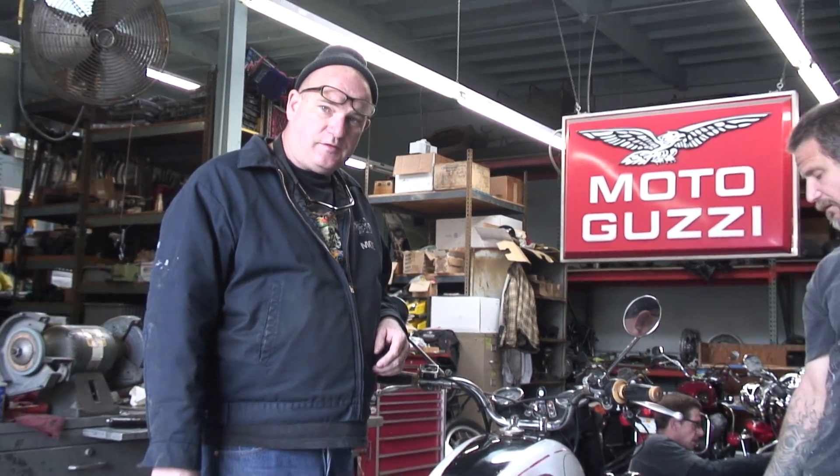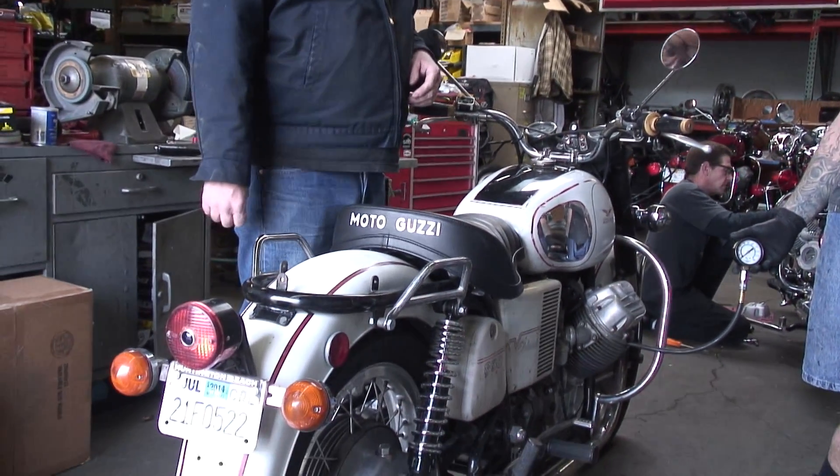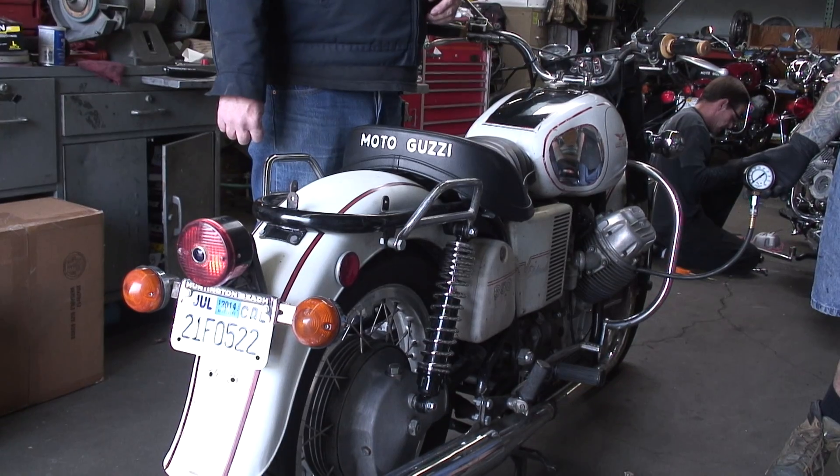Hello everyone. Today we're selling Jay's 1974 Moto Guzzi Eldorado civilian bike. This is a late model Eldorado.